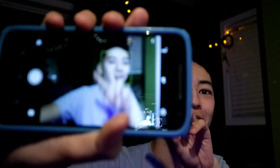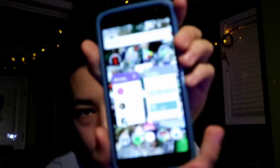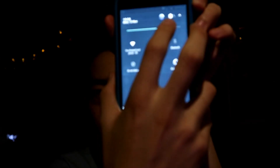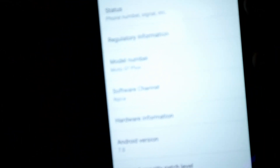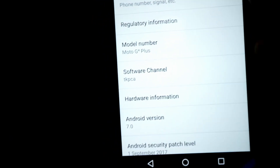I have it customized — full Android. It looks a lot like stock Android, if you can see. Let's go into the settings — you can see it has Android 7.0.